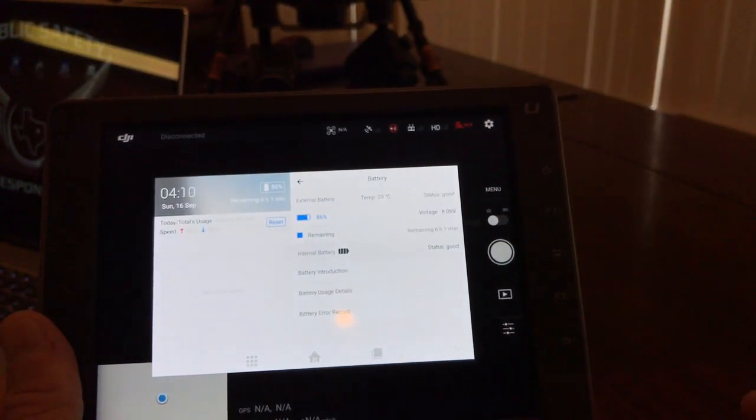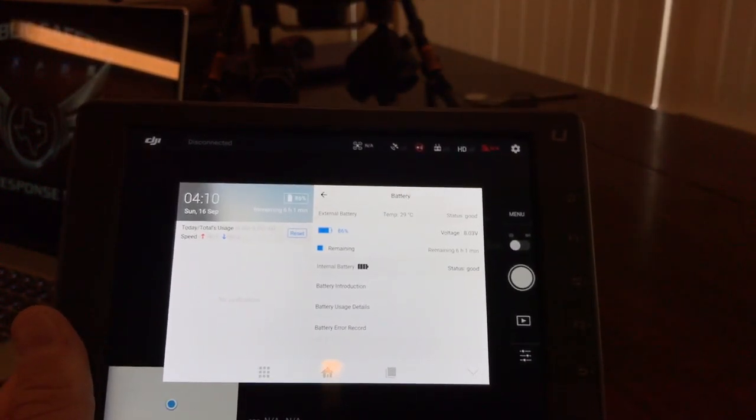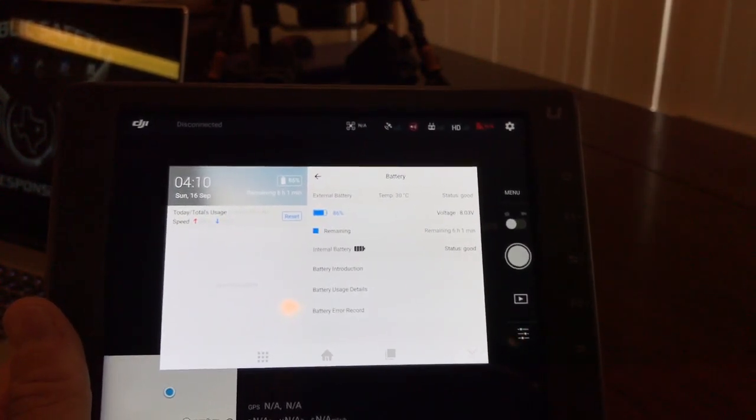That really does save a lot of time, because otherwise the unit restarts — comes all the way down and all the way back up — and you have to set everything up again. We want to be as quick as possible. Anyway, hope this helps some of you folks out. Talk to you later, bye.